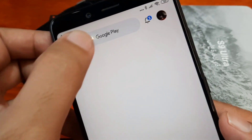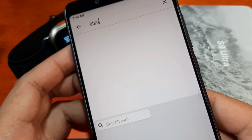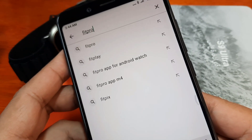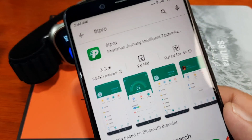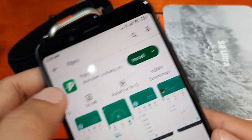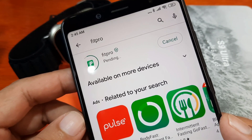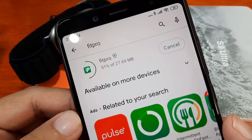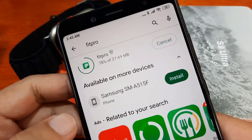Just search 'Fit Pro' in the Play Store. It is a pretty popular application for affordable smartwatches. As you can see, it is 20 MB with 50 million plus downloads. Let's install the application — it's now downloading. It's a very lightweight application, just 27.69 megabytes.